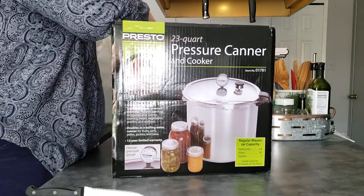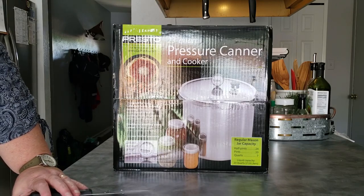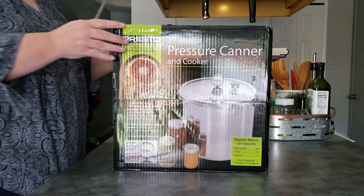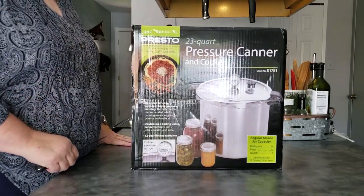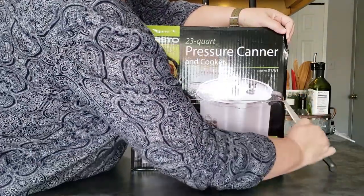So we cannot find my original canner — at some point I must have given it away or sold it. I had to go ahead and shell out money for a new one. But here we go: this is the Presto 23-quart pressure canner and cooker, and I am all excited to open this up and walk through it with you.